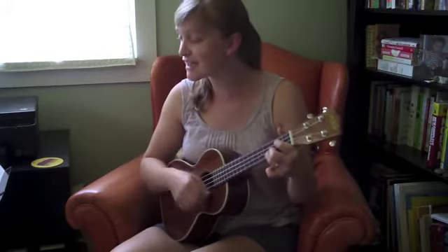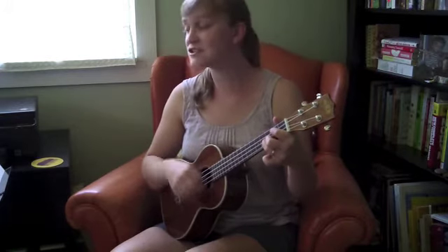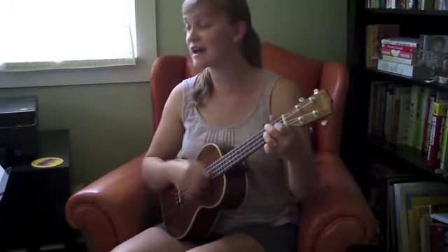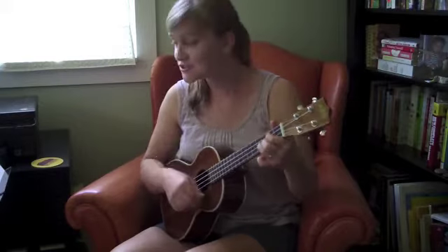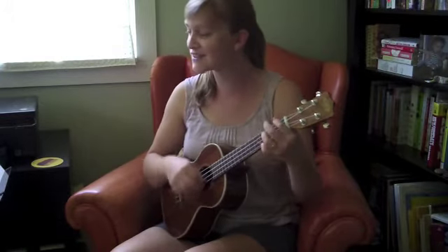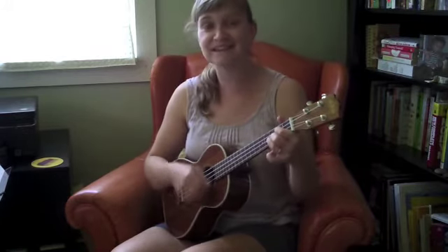Used to carry his guitar in a gunny sack or sit beneath the tree by the railroad track. G7: By the railroad track. C: The engineers would see him sitting in the shade. Back to G: Strumming with the rhythm that the drivers made. D7: People passing by, they would stop and say, G: oh my, but that little country boy could play. Go, go, go — back to the chorus.